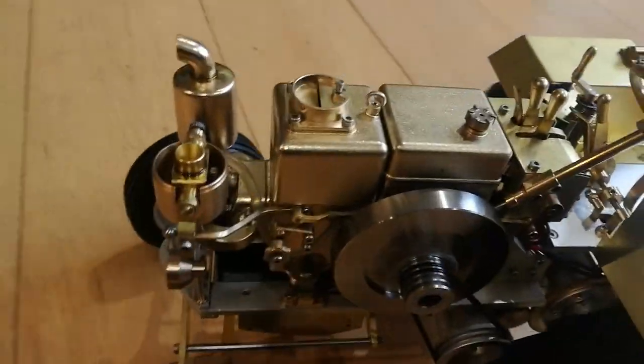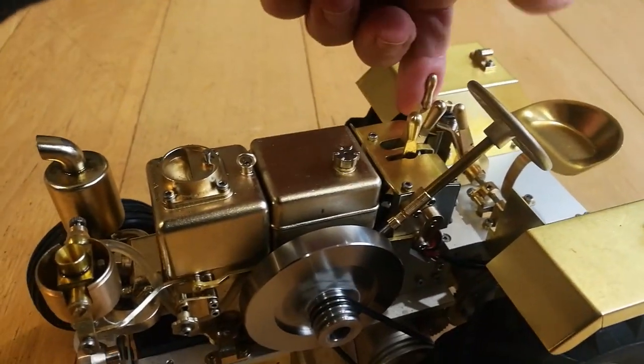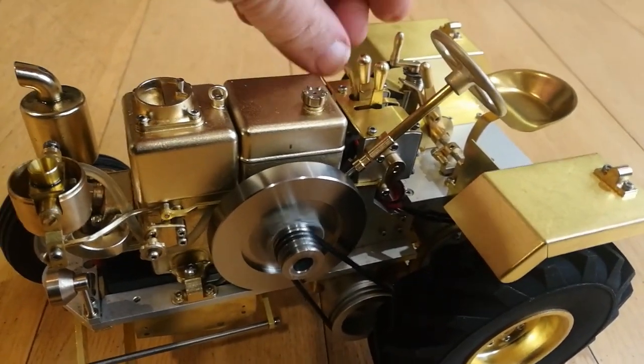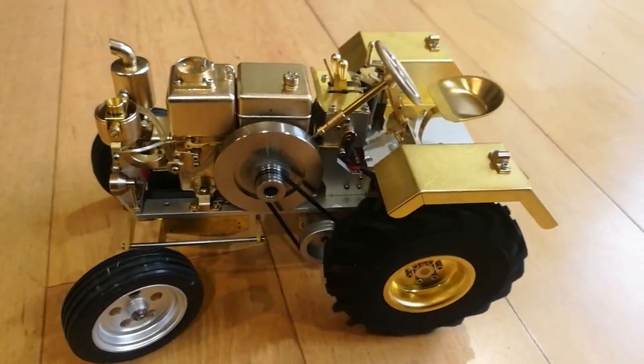So we're going to take it into neutral, change the gears, go into reverse.